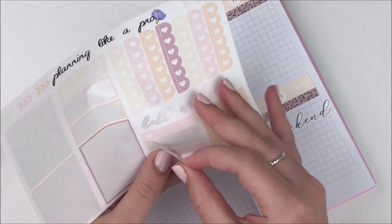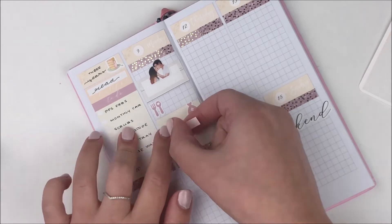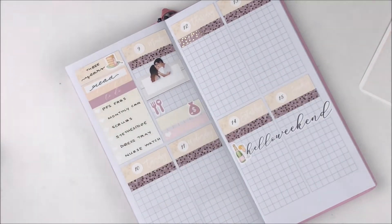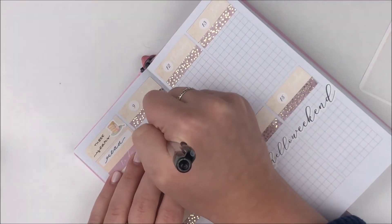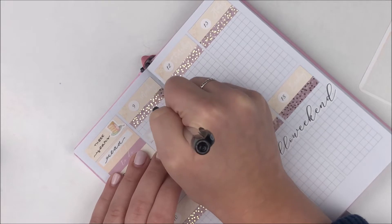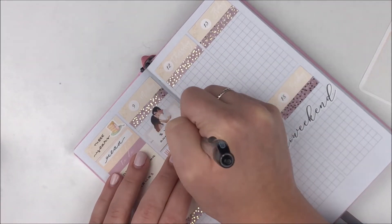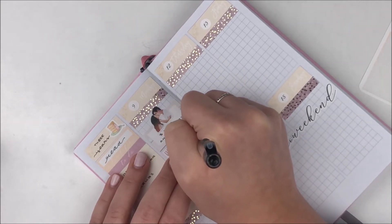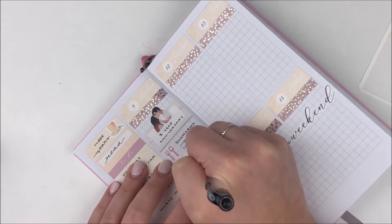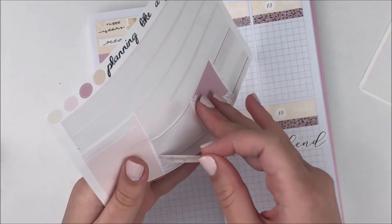I placed an Amazon order this day, so I used a label from the kit as well as a money bag icon. Then at the bottom of the day I used a little element from the kit to note that stuff arrived. It was for nursing — they told us what we needed in lab that first Monday: a stethoscope, a nurse's watch, scrubs, white shoes, so many things.